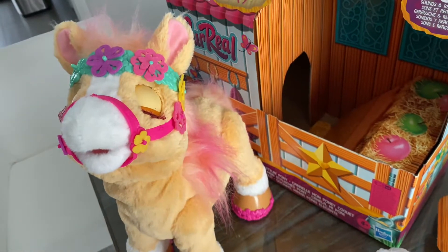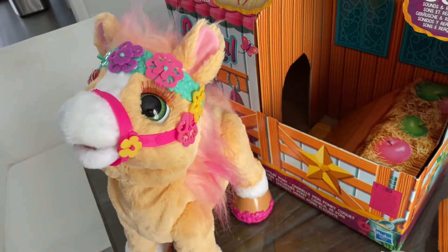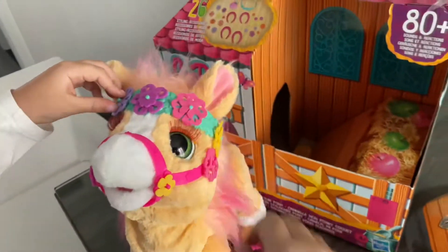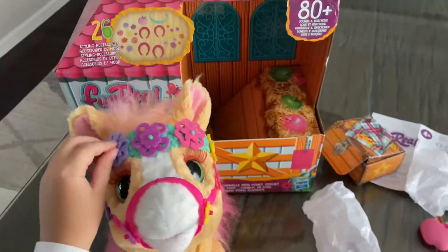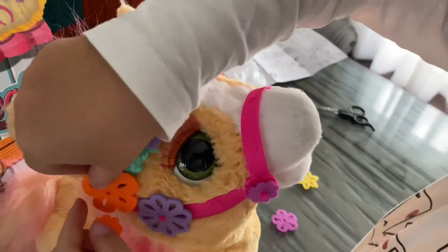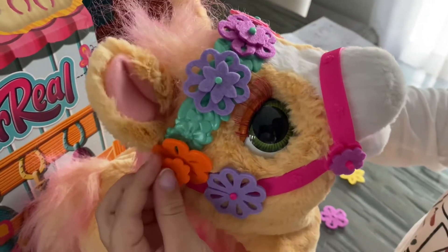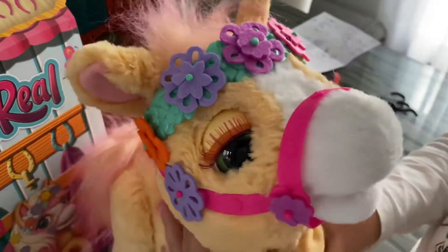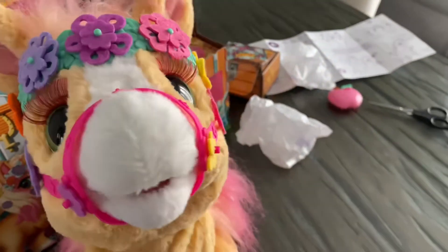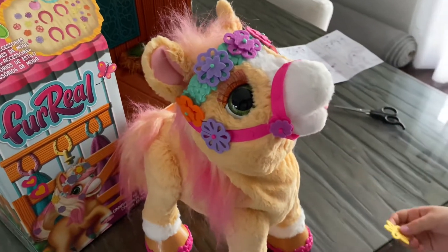"Why are you choosing the same colors for both?" — Because so then it matches! And there we go, her headband area is all done. I have these two left so I'm gonna add them somewhere around here.